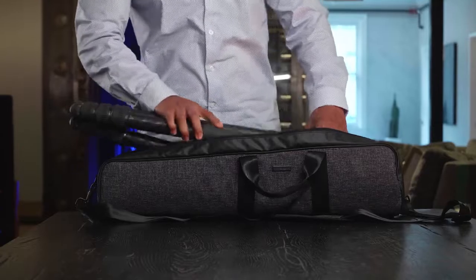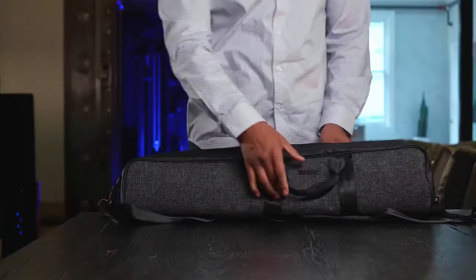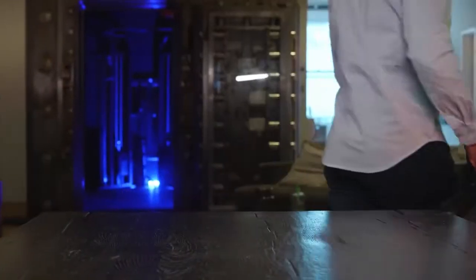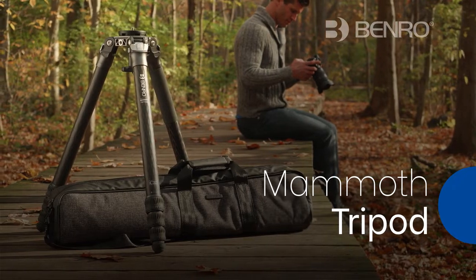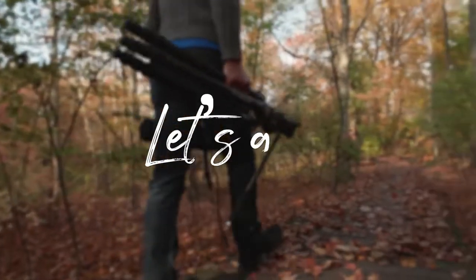And when you're done shooting, pack up in the included carry case and you're ready to move. Go big or go home with the versatile and robust Mammoth Tripod Kit. What are you waiting for? Let's go.